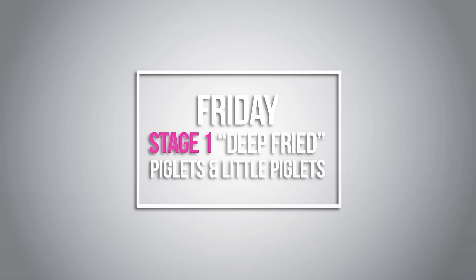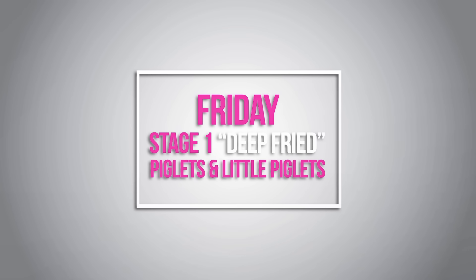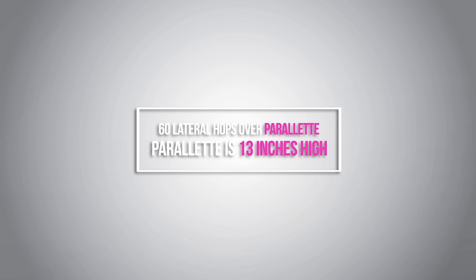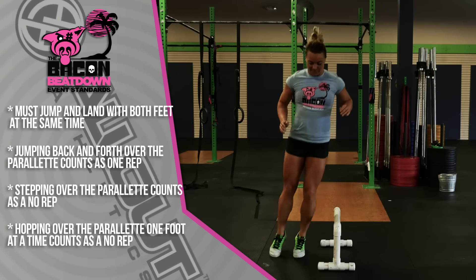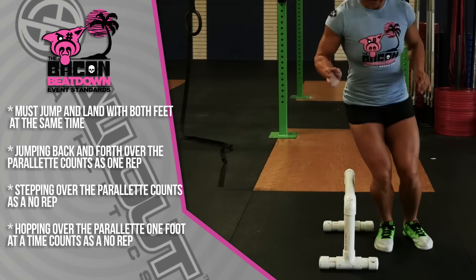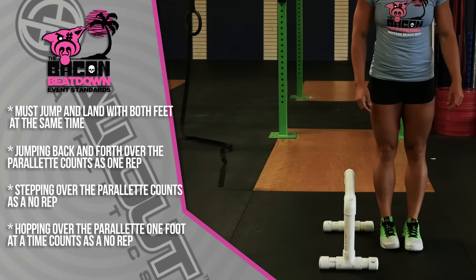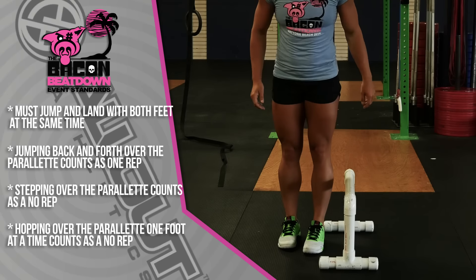This is for Stage 1 on Friday. We're going to go over the Little Piglets and the Piglets. This is for the workout 'Deep-Fried.' We're going to start with 60 lateral hops over a parallelette — this parallelette is 13 inches high. The standard for the lateral hops: the athlete must start with both feet on one side, jump all the way over with both feet landing on the other side, then repeat. Both feet must leave at the same time; back and forth counts as one rep. Stepping over or hopping over one foot at a time will be a no-rep.